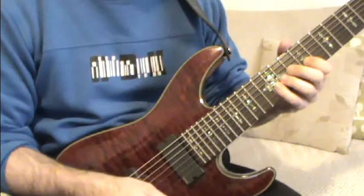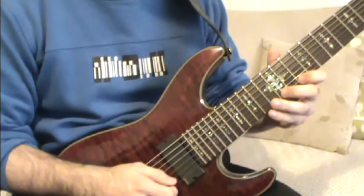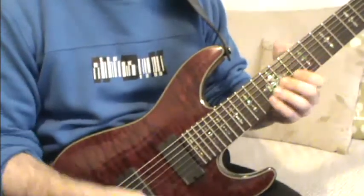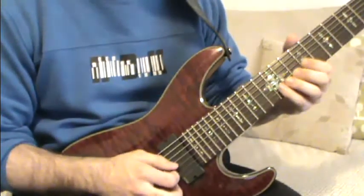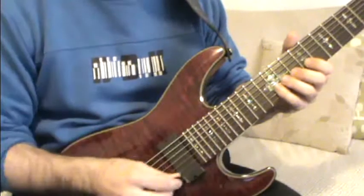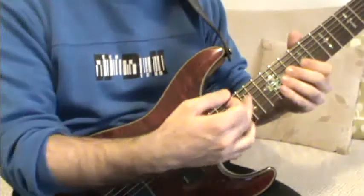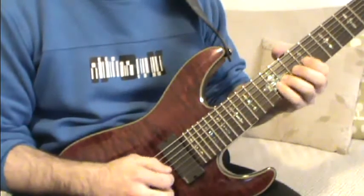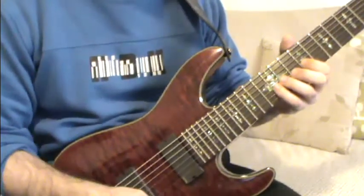You can practice it slowly because it may be difficult to start. One thing you have to be careful about is when you're playing the notes and transitioning from string to string, don't make the following mistake. All the notes must have the same timing.